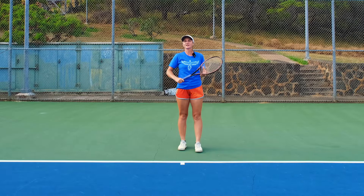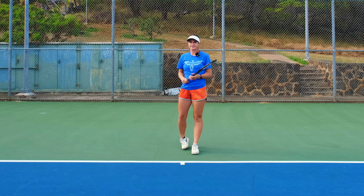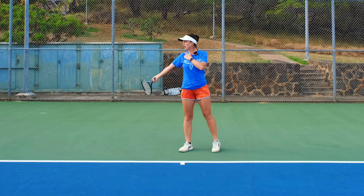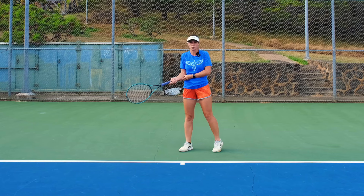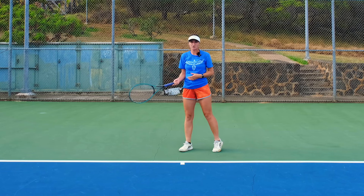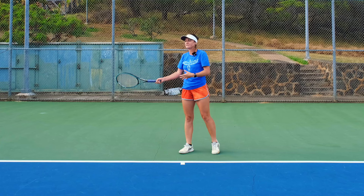Today we're going to talk about how straight your arms should be on your groundstrokes — forehand and backhand. It's a personal preference, but there are recommended standards. The straighter your arm is, the harder you can hit. The more bent your arm is, the more control you have, but you can't hit as hard. So you have to find a middle ground.